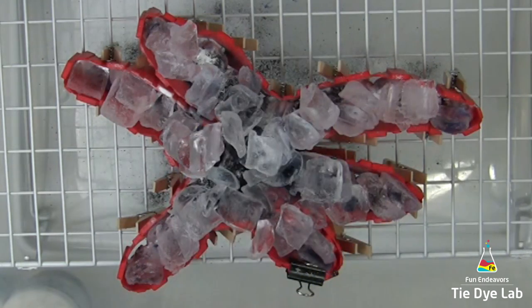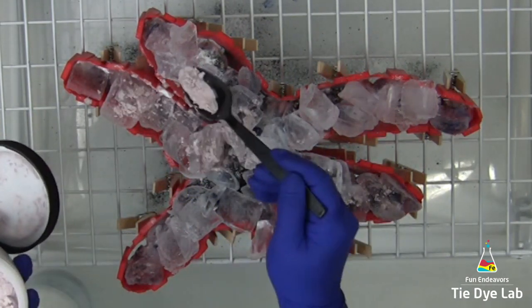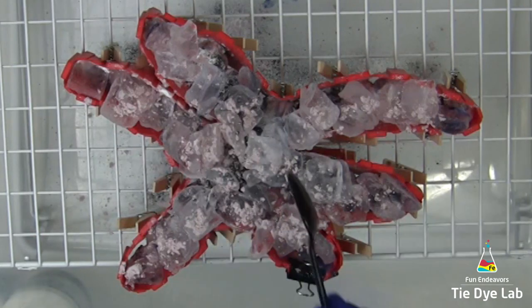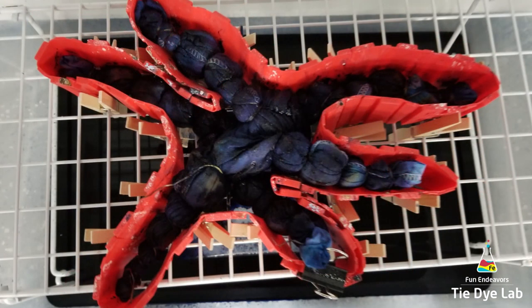Now I'm going to add a layer of Ecru from ProChemical and Dye over the top. This color is kind of a filler color — it gives a little extra depth to the shirt. I set the shirt aside and let the first layer of ice melt. After that first layer melted, I gently lifted one of the geodes and checked whether the dye was going all the way through. It was doing well, but there was quite a bit of dye left on top, so I added another layer of ice and let it sit until that second layer melted. Since it forced most of the dye through, I went ahead and let it process for at least 24 hours.